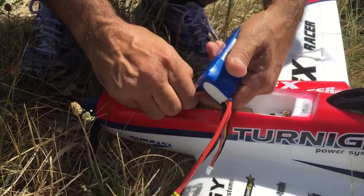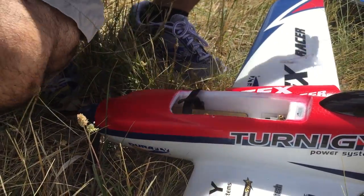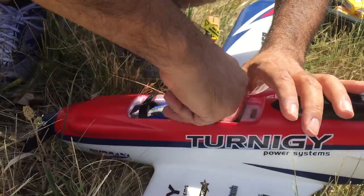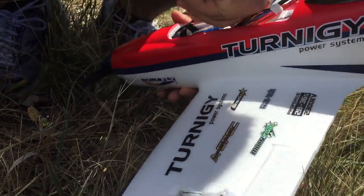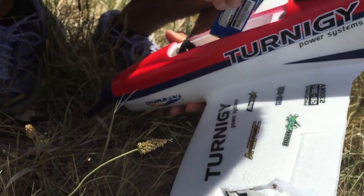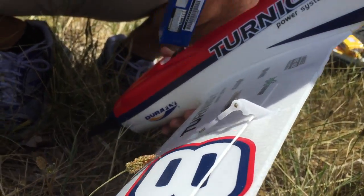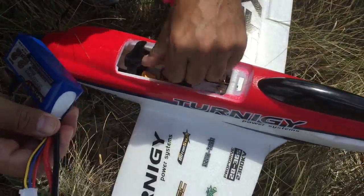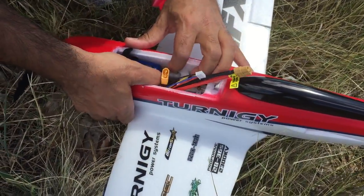Dad is getting the battery in right now and it's a very small compartment. According to what everyone's been telling us, you have to push the battery in as far as it'll go — right up against the firewall. It looks like that is the firewall, so not quite as far in as initially thought.